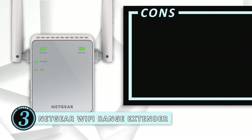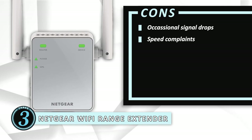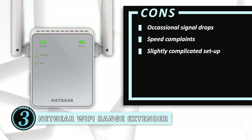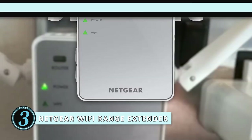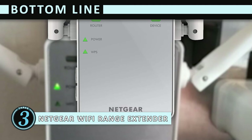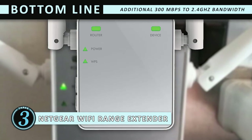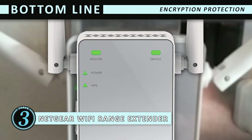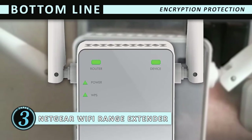However, it occasionally drops signal. There have been complaints about the speed. And the setup is a little complicated for those who aren't tech savvy. The bottom line is: you can connect up to 10 devices. It provides an additional 300 megabytes per second to the 2.4 gigahertz bandwidth. And it has encryption protection to keep your personal information safe.